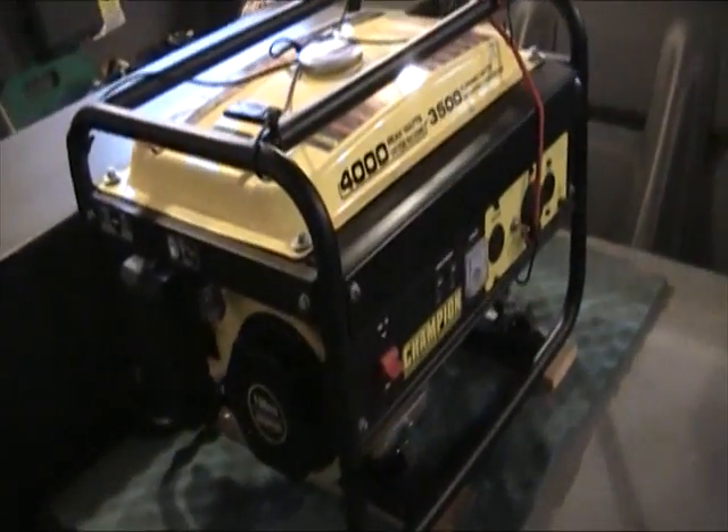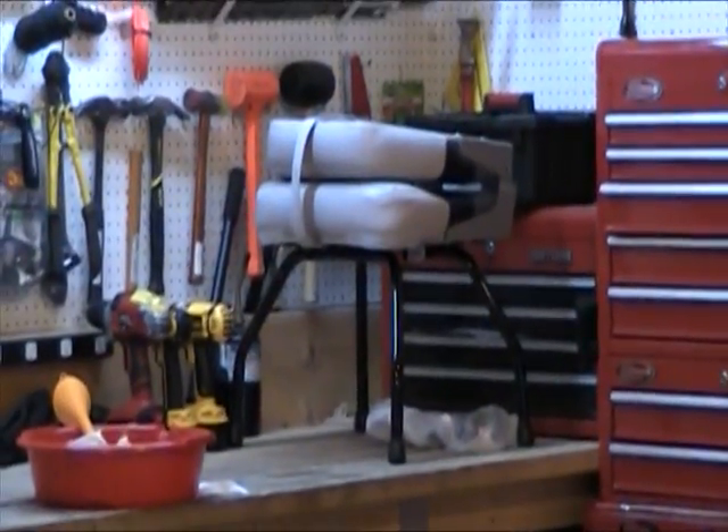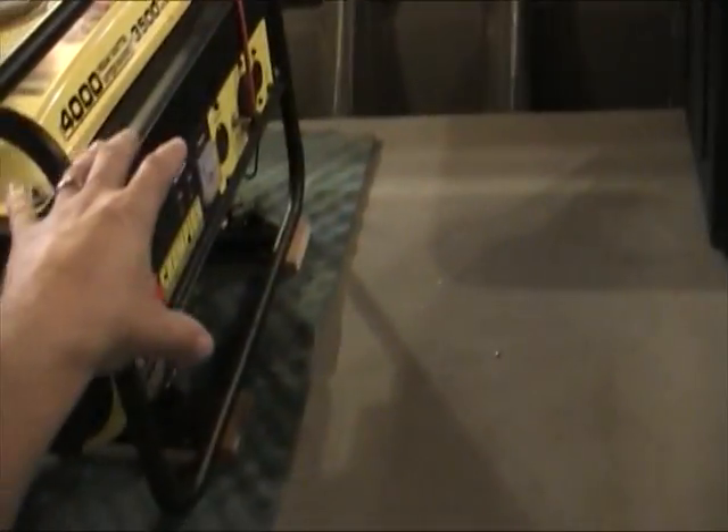We use this boat not only for bow fishing but also for regular fishing. The generator sits right there, and the cord that all my lights are connected to sits right down here. I can drag the cord out, plug it into the generator, and run the lights. When I'm done bow fishing and go to regular fish, I tuck that cord back up under the deck — it's out of the way and convenient. Then I pop the generator out, and I have two fold-down pedestal seats that sit right in here, which turn it into a nice bass fishing boat for backwater fishing.